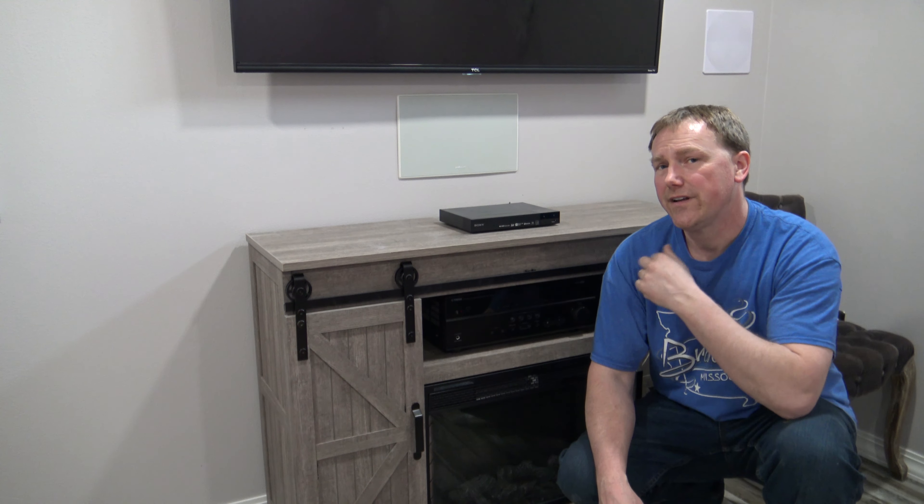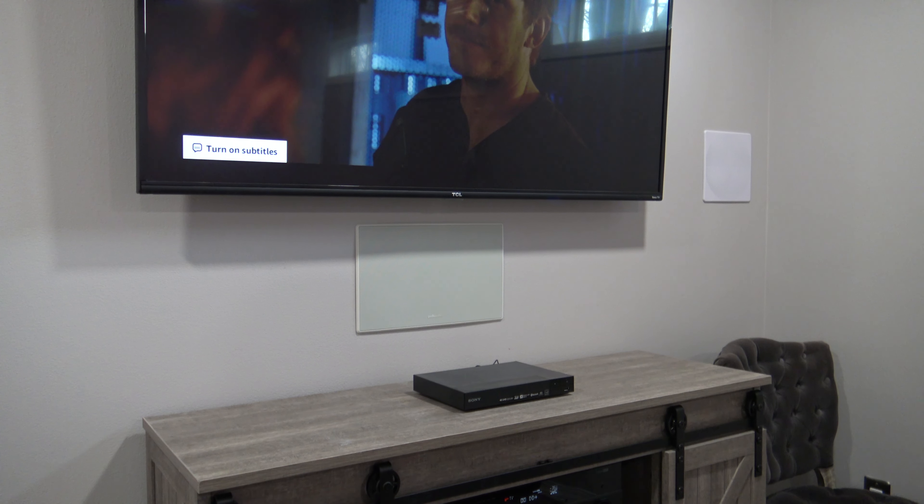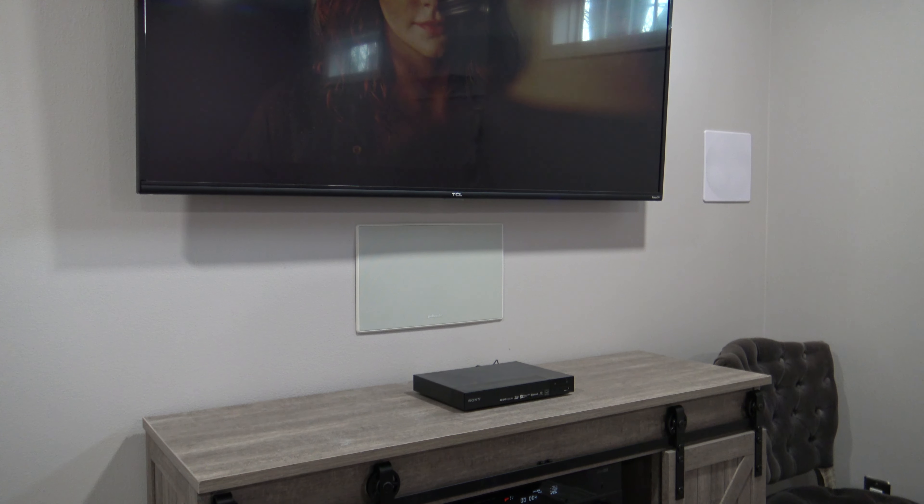Go ahead and connect all your equipment — we're almost home free. Turn it on and make sure you have sound. Throw a movie in and make sure you have sound coming out of that center channel speaker. If you followed along step by step, your speaker is probably working. Now congratulate yourself on a job well done — you did it all on your own and saved yourself a lot of time and money by not having to hire anyone. Sit back, relax, enjoy your movies, and enjoy this center channel speaker. Like I said, it's the best bang for the buck. Hope you guys enjoyed the video — thanks for watching.